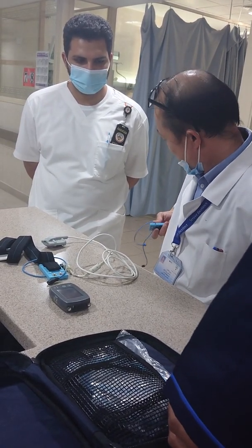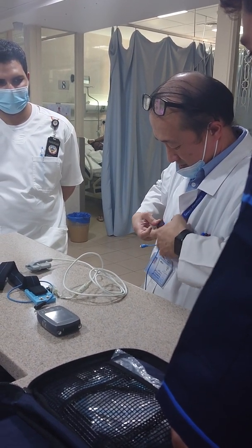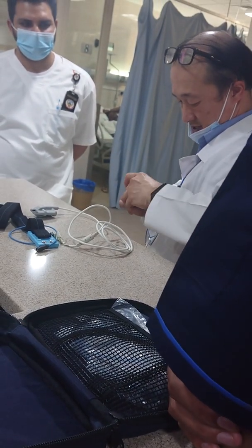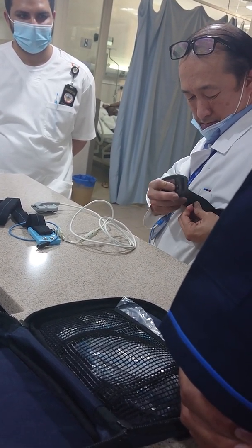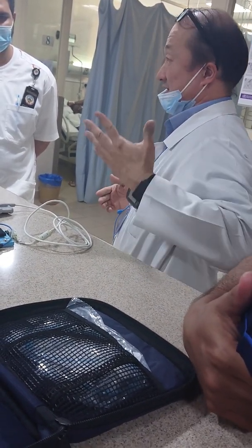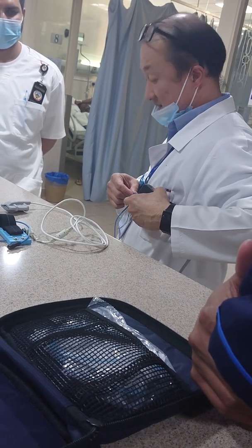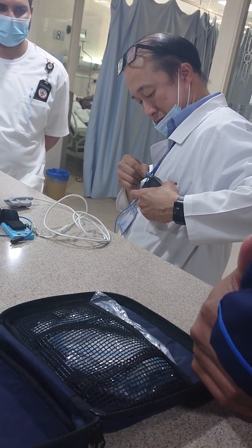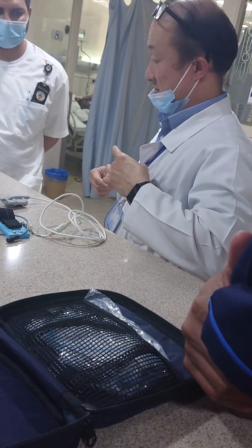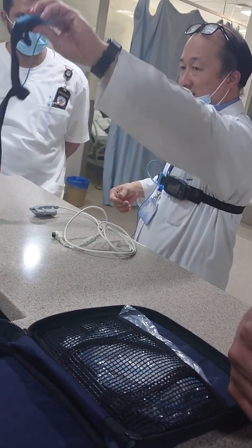This test is used to determine whether the patient has what we call obstructive sleep apnea. This belt has to be placed in the center, and then the main device is connected. One cable comes from this belt and you connect it either on top or at the bottom. That is the first step. Next is the abdominal belt.